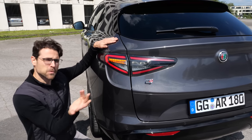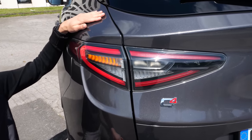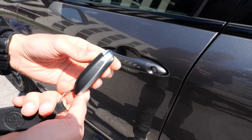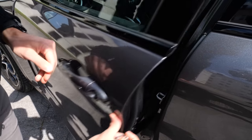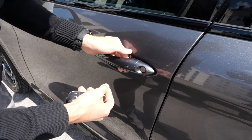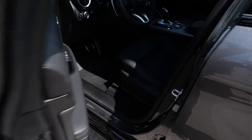Turning indicators in the rear — not that spectacular compared to what we saw in the front. The key fob looks good but doesn't feel very premium. The door closing sound is also not that good — that could be a little better.